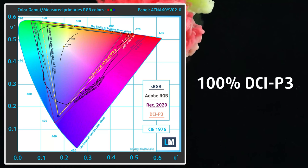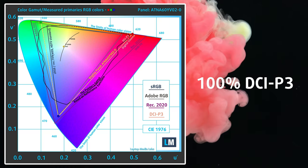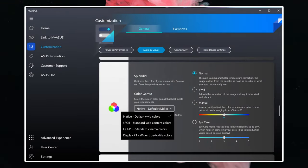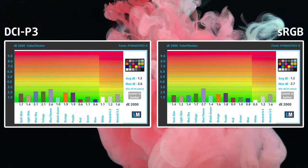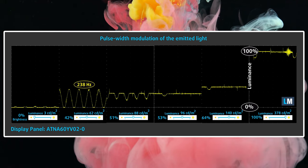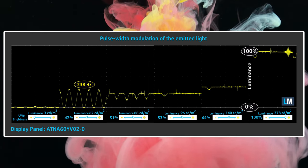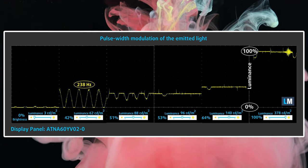We also have 100% DCI-P3 coverage — this is the current digital cinema standard. Through the MyASUS software, the panel can switch between sRGB and DCI-P3 gamuts, while keeping colors accurate, securing a Pantone validation. There is some PWM below 94 nits; however, you can stop it with the flicker-free dimming toggle inside the app. With it, the color gets less accurate, however it is still pretty good.